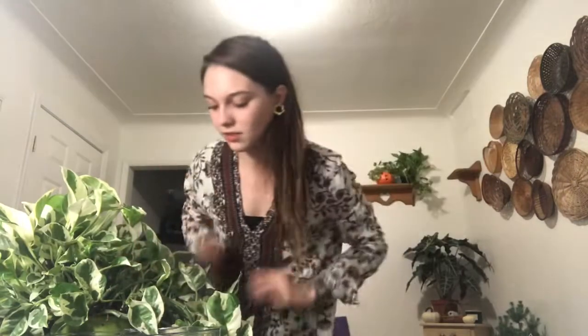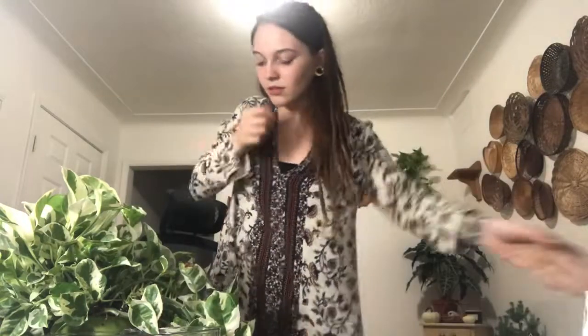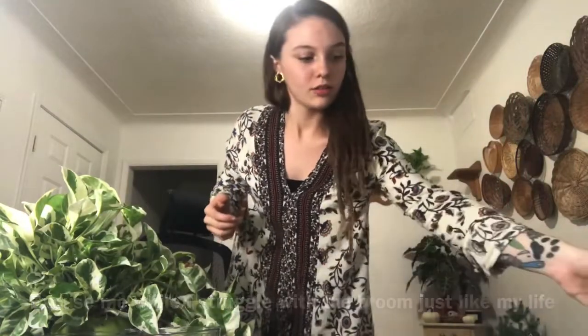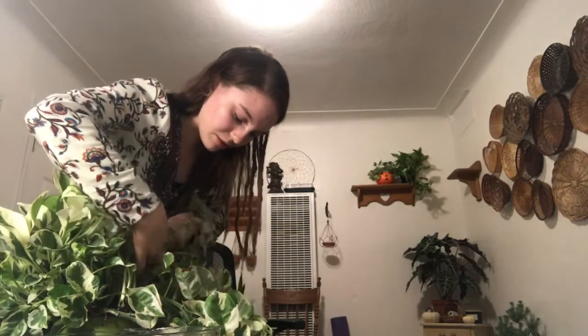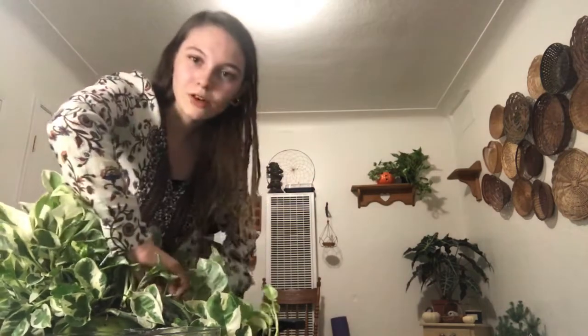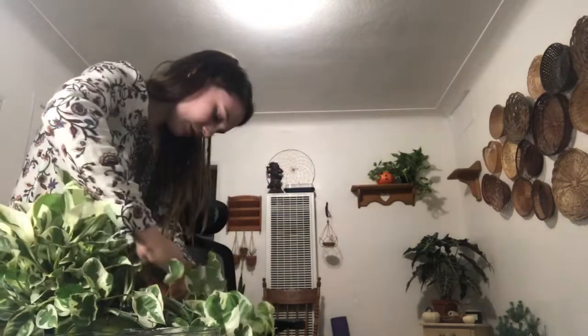I overshoot it a little bit when I'm putting soil in my newly potted plants just because sometimes if they've just been watered I don't like to water them right away when I pot them. I wait a day or two before I water it. I put a little bit more soil in there so that when I do water it and it fills in those spaces it doesn't leave me without much soil. It just looks like I overfill it a little bit but then it evens out after I water it.